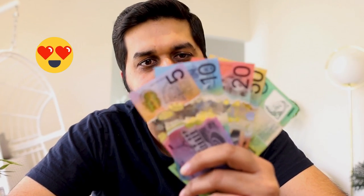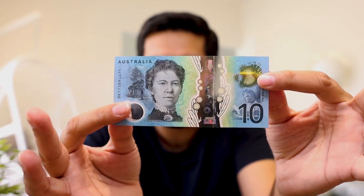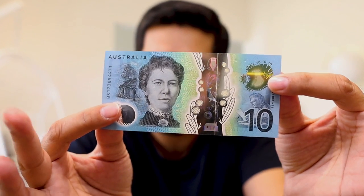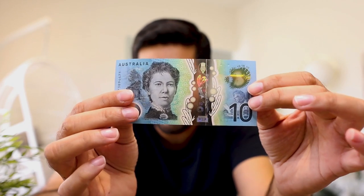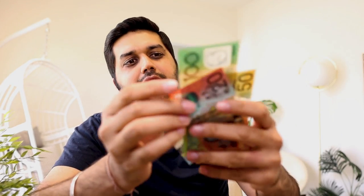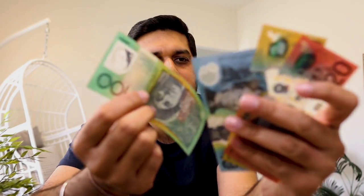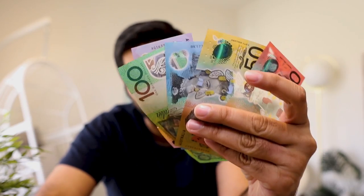Before we talk about the features, I just want to talk about how beautiful these banknotes actually are. If you look at any of these banknotes — for example this ten dollar note — I think it really looks beautiful. I'd love to hear your thoughts in the comments below. The same can be said about all the other banknotes as well; the design, the print, and the colors are just beautiful.